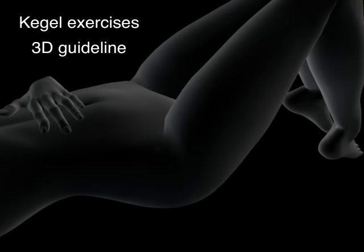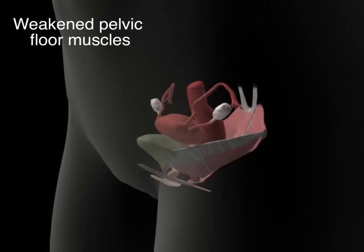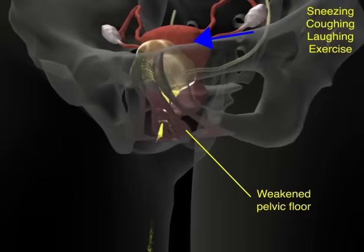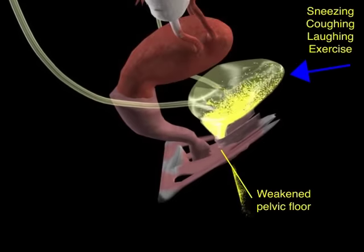Leaking urine — urinary incontinence — is a common problem, especially for older adults, and it often happens because of weak pelvic floor muscles. Your pelvic floor muscles work like a hammock to support organs in your belly, like your bladder, your colon, and if you're a woman, your uterus. If they're weak and saggy, urine can leak out.